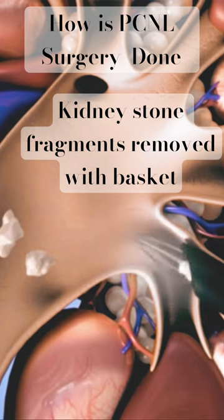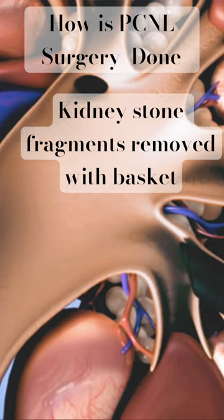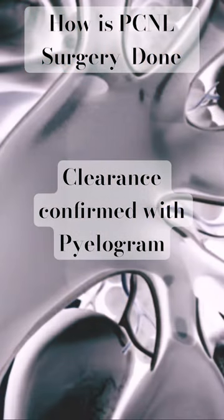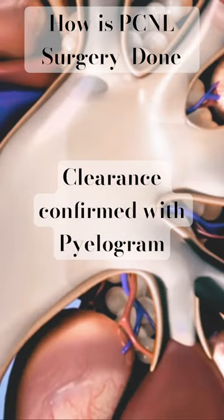After removal of all the stones, your surgeon will perform a contrast study. When there is good passage of contrast material to the bladder, this means that the ureter is also stone free.